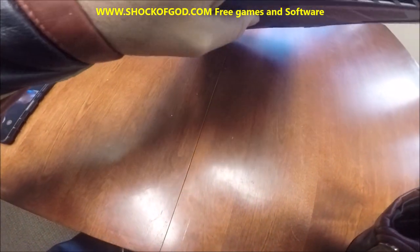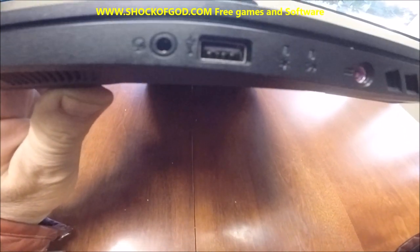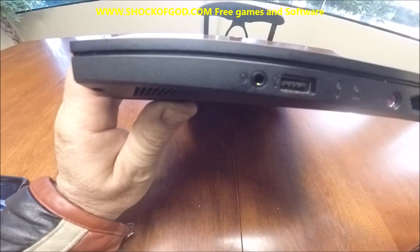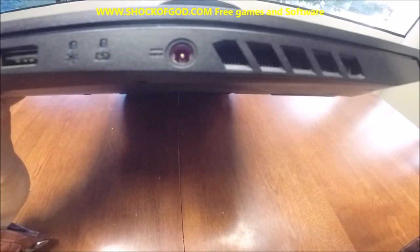On the other side, notice we have another USB port and then a microphone to the left of that. And then this is where the power adapter goes in.